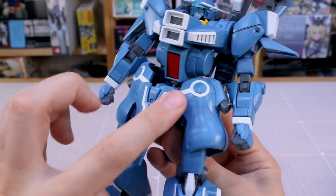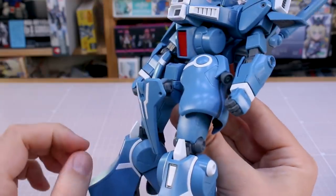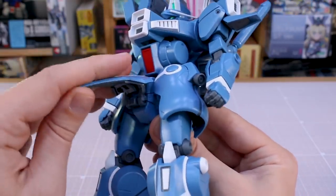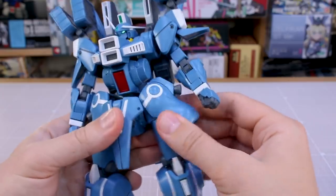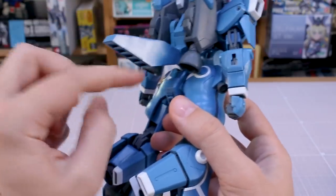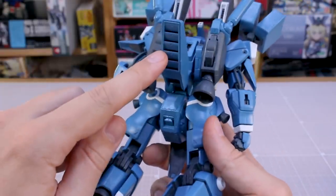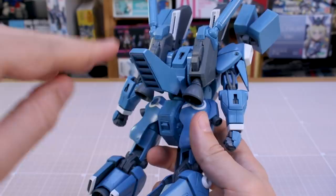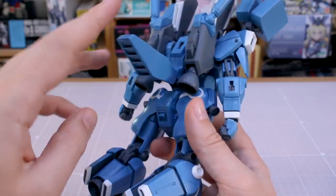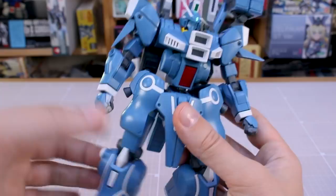Going down to the skirt section — these are all separate parts, so really nice color separation. The front skirt bit will fold down. The side skirts are attached onto the top of the legs so you have some individual movement there. On the back, this part is actually hanging off the back of the backpack — that's where your action base adapter plugs in. The vent detail here is not just molded but actual cut-through slots, and you have the same thing on the chest vents.